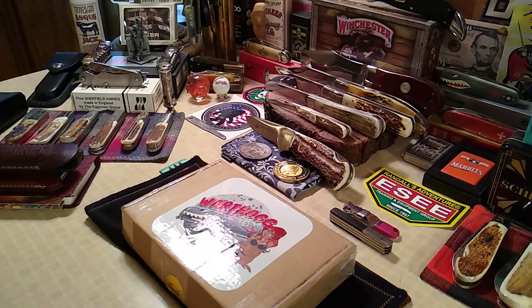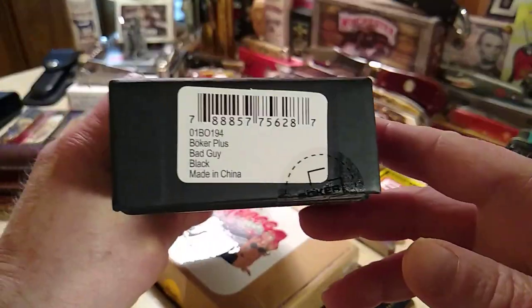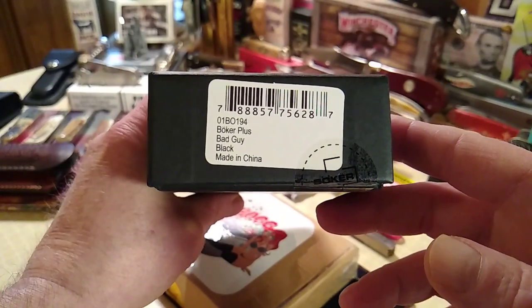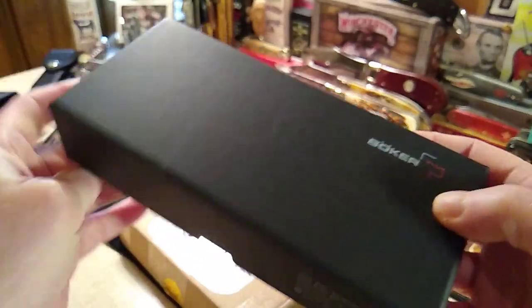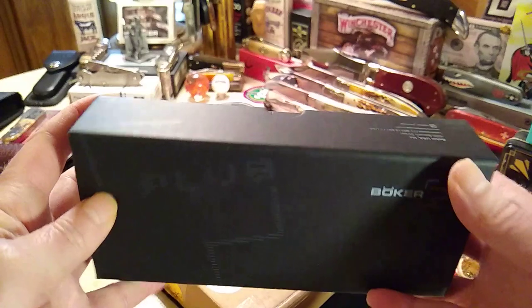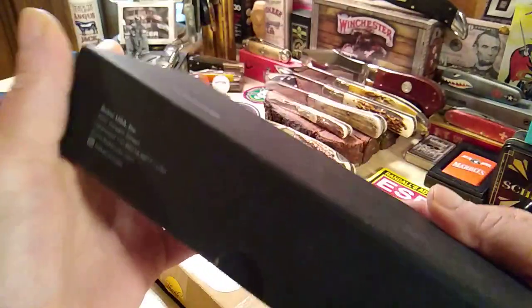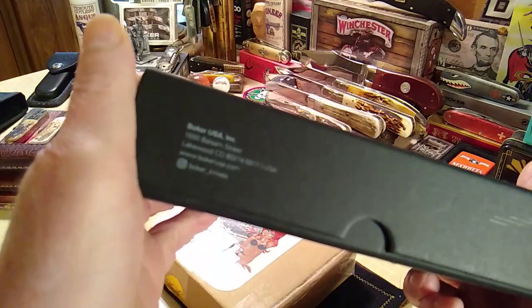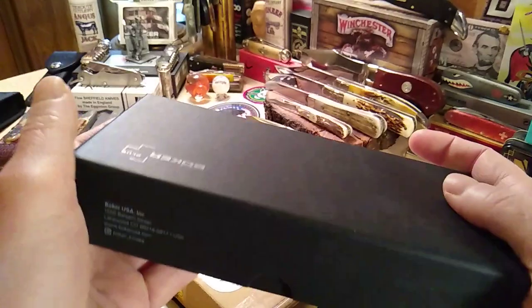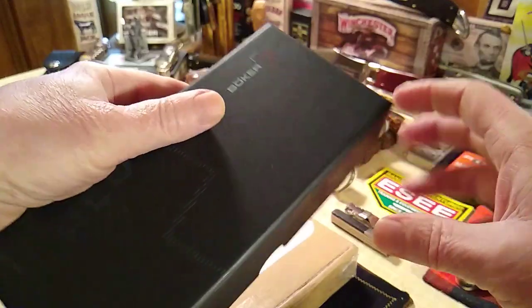Anyway, let's check out this cool knife that's going to put a smile on your face. This is called the Boker Plus Bad Guy in Black, and it's made in China. Usually Boker Plus is made in Taiwan or Argentina — there are a few places — but this one's made in China, and it's pretty cool.